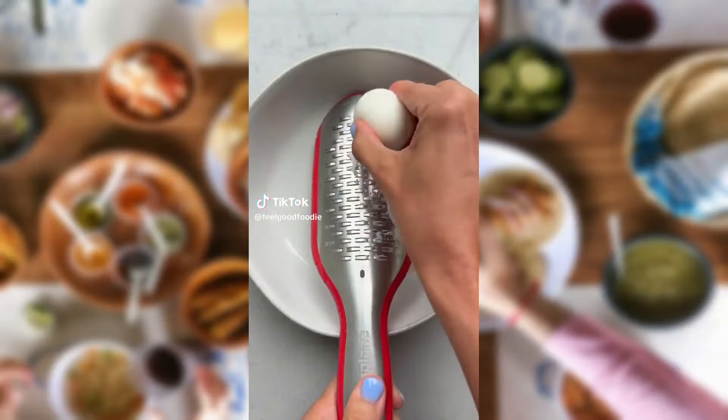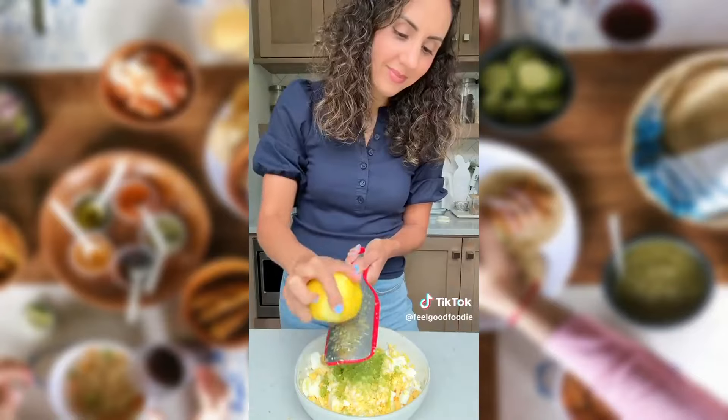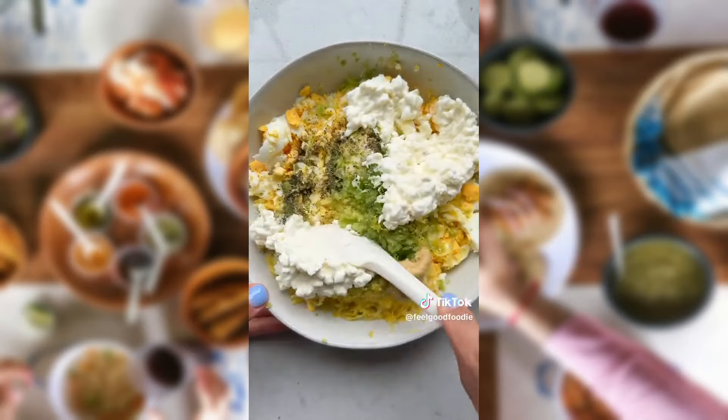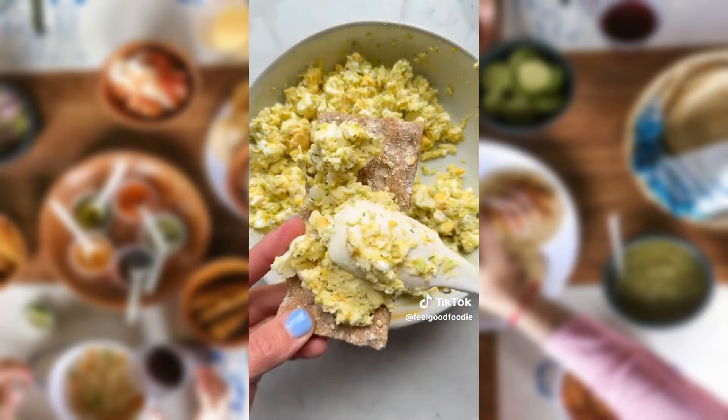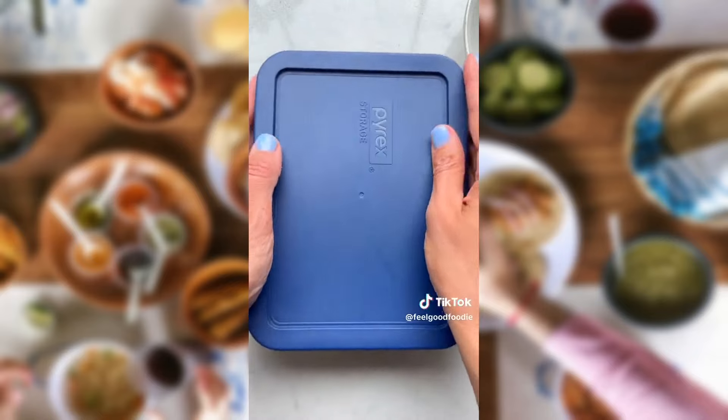There's no need to use a knife to make this egg salad. I use a grater to grate the eggs, the celery, and the lemon. Instead of using mayo, I use cottage cheese, which adds 14 grams of protein to the salad. When you mix it with mustard, salt, pepper, and dill, it's the perfect high-protein salad to make for the week for lunches or snacking.